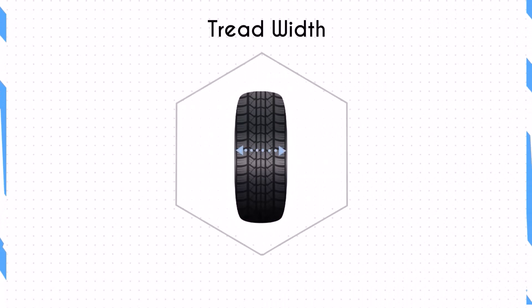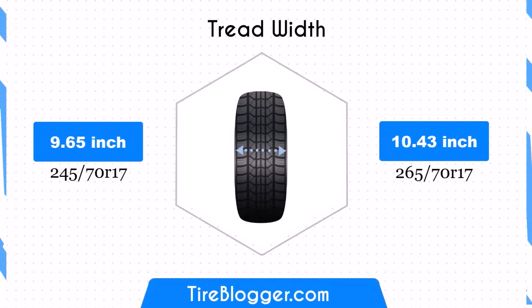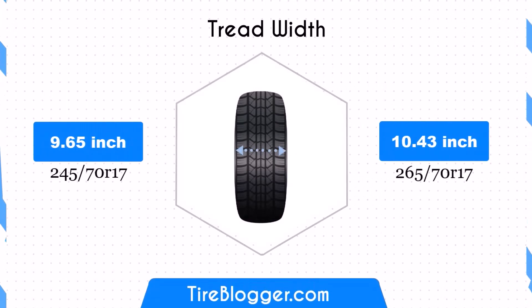The 265/70 tire is wider by 0.79 inches compared to the 245/70. This increase in width provides a larger contact patch, potentially enhancing traction and stability. However, it may also affect fuel efficiency due to increased rolling resistance.